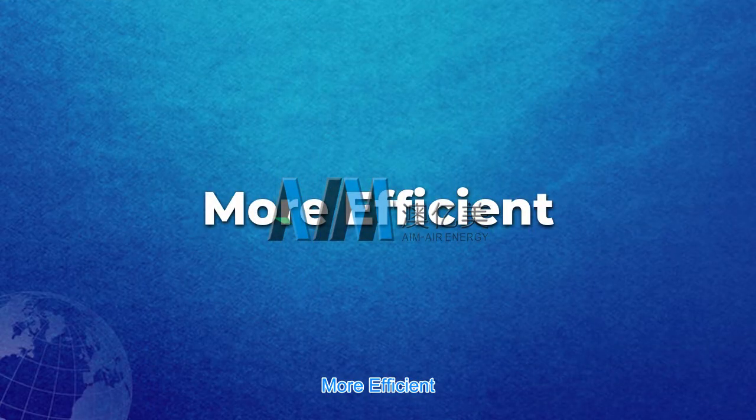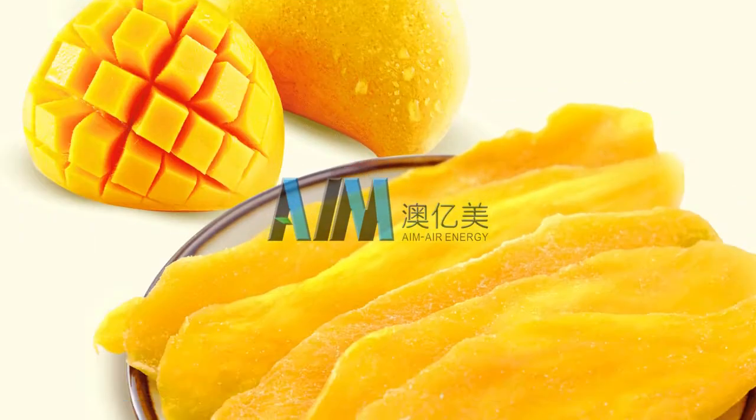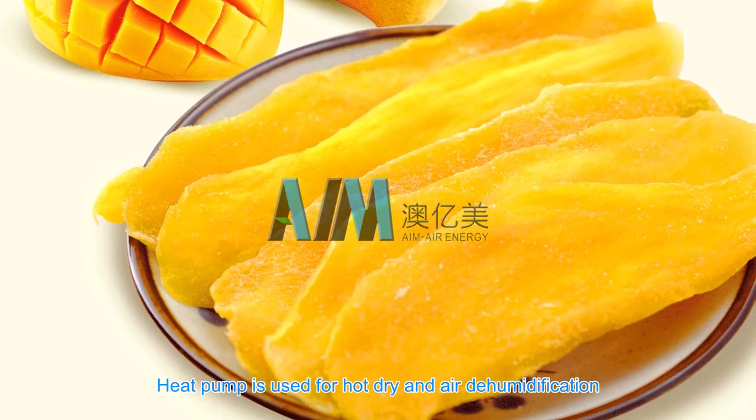More efficient: heat pump is used for hot drying and air dehumidification, requiring less time for drying.